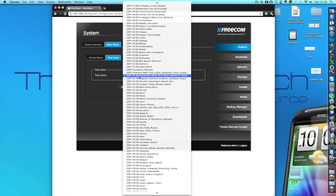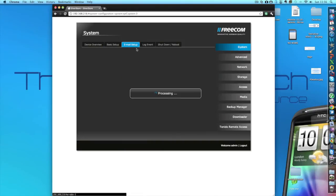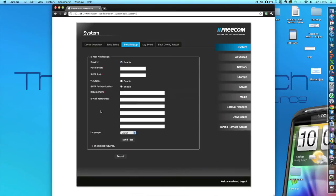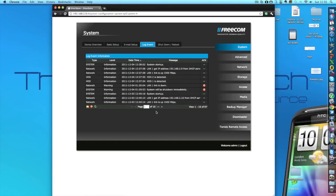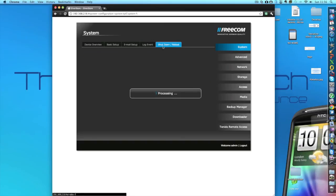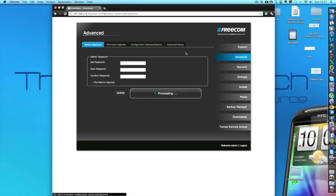There is also the time zone setting to configure the time, etc. And here we're able to set up email notifications so it will send you a message when you change files — cool stuff that is very useful to have included. Here is just a list of the status of the hard drives — whether they are broken or working — and it also has log event information, so it logs everything: when you turn it on, when you turn it off, if a drive fails, etc. And here's the shutdown and reboot feature I mentioned earlier, which is great because you don't have to be at the computer connected to the drive to reboot. You can go off to another computer.